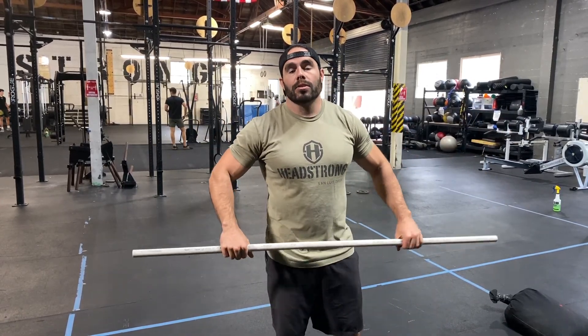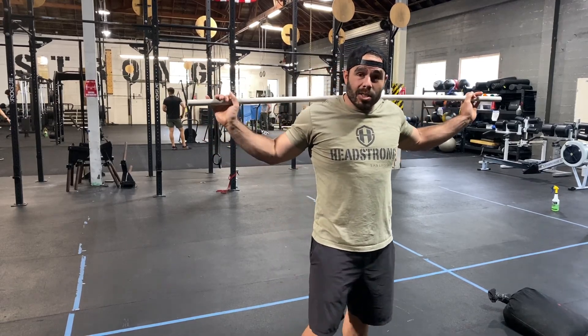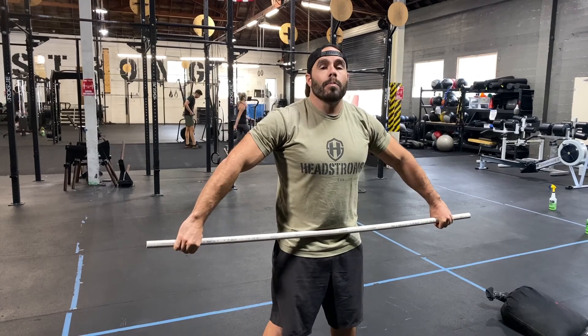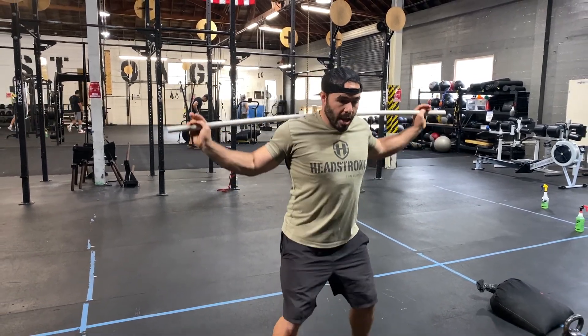I'm going to demonstrate with the PVC pipe first. Snatch grip — nice and wide enough so that you extend your arm to be right in your hip crease. From there you bring the barbell to that overhead position.